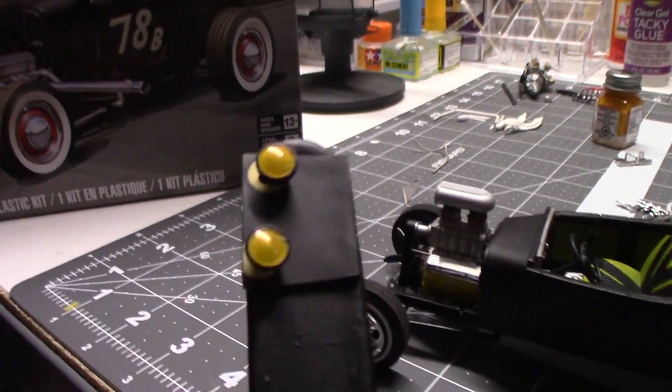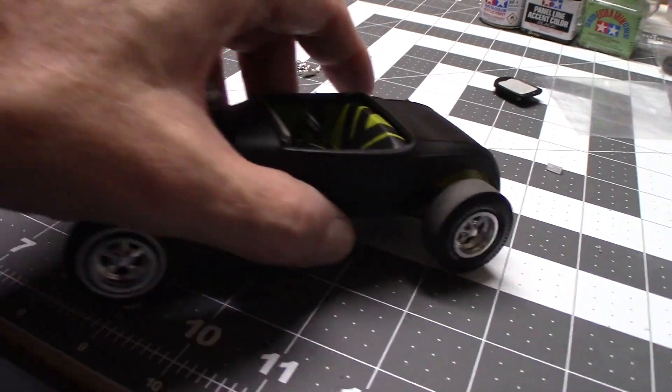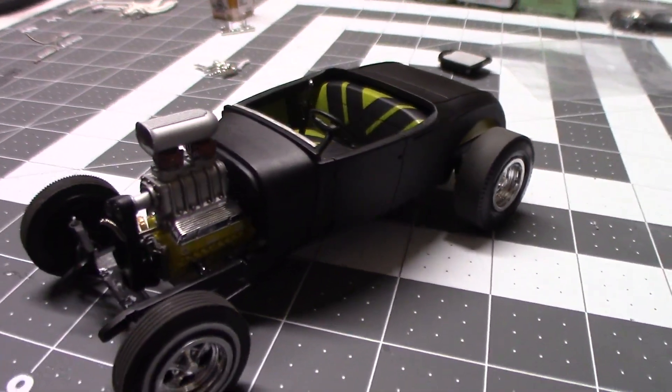I'm just working on the headlights, going for the full amber look. We've got to get that other shock mount slash headlight piece on, and then the headers and rear taillights, and we'll call it a wrap.